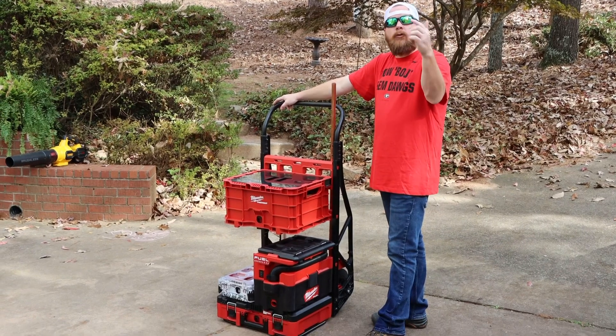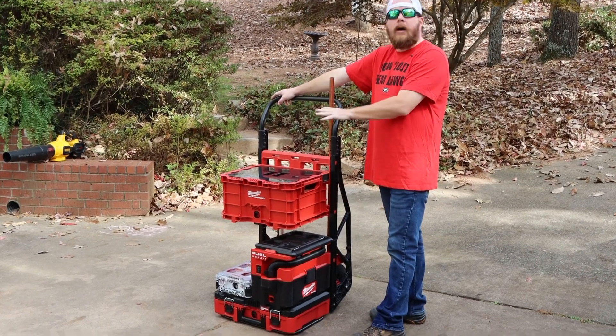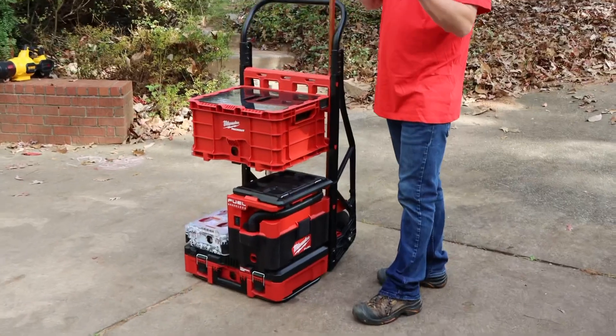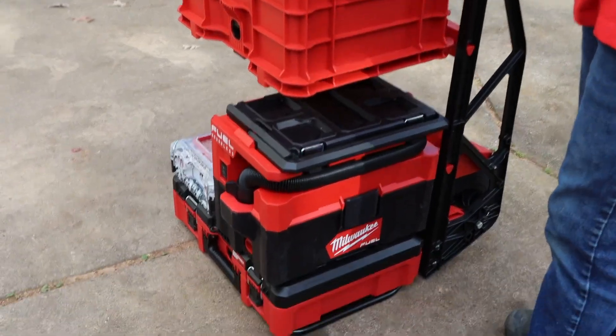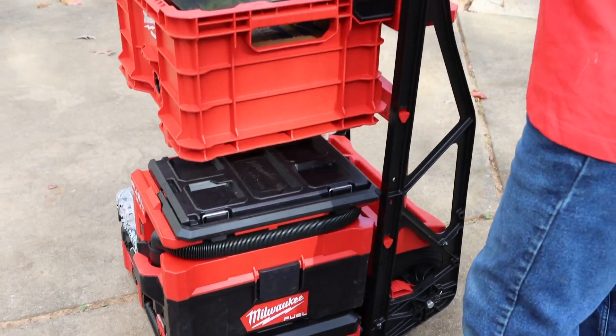Hey guys, we got the new Milwaukee two wheel cart. This is not the dolly — they call it a two wheel cart because they already have a dolly. It's already got four wheels on it, it sits on the ground. They call that the dolly, kind of like a furniture dolly type. But this is called the two wheel cart.